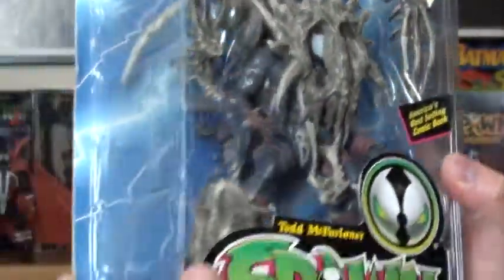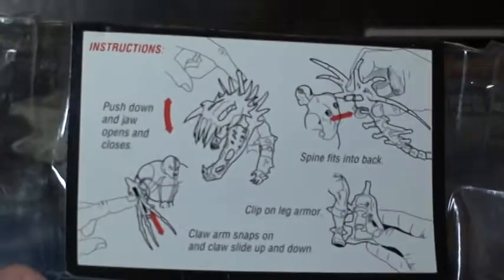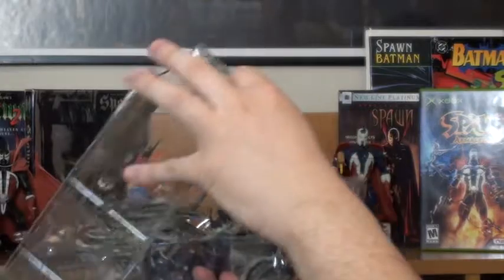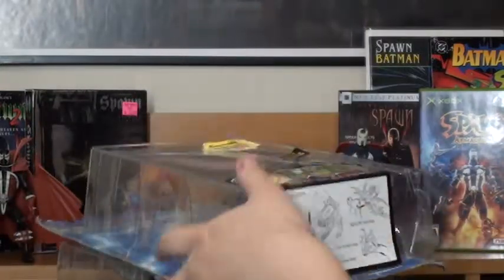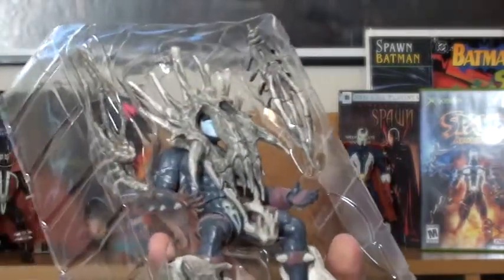Okay, let's go ahead and open them up — I actually already opened it up partially. There are the instructions for it. I like to be able to put my figures back in the packaging, so as you can see it's still in good condition. Let's open it from the bottom. It has that new toy smell, man — especially when it has rubber pieces.